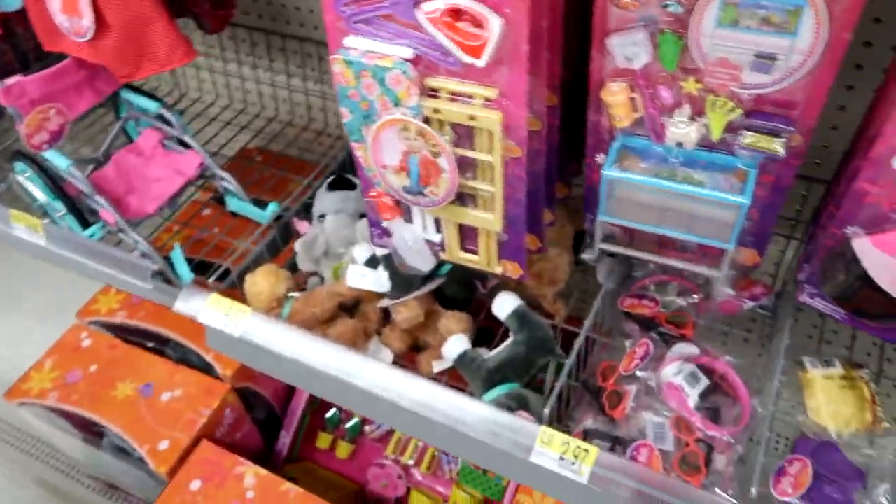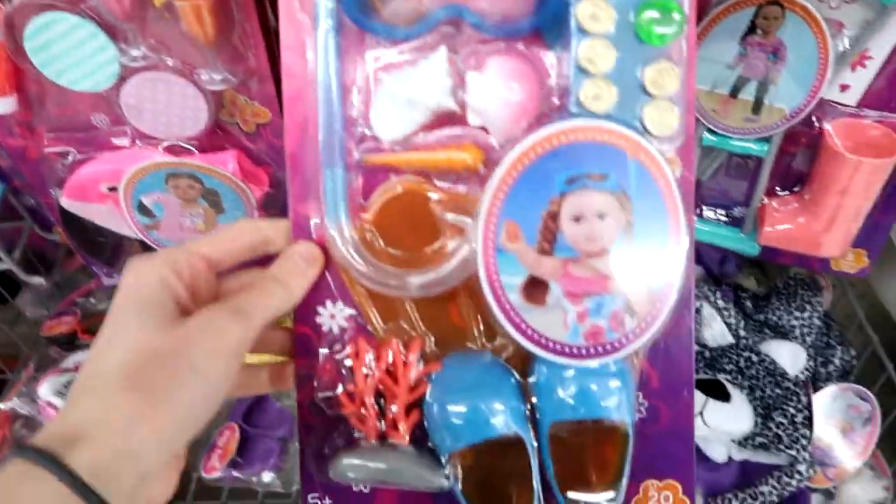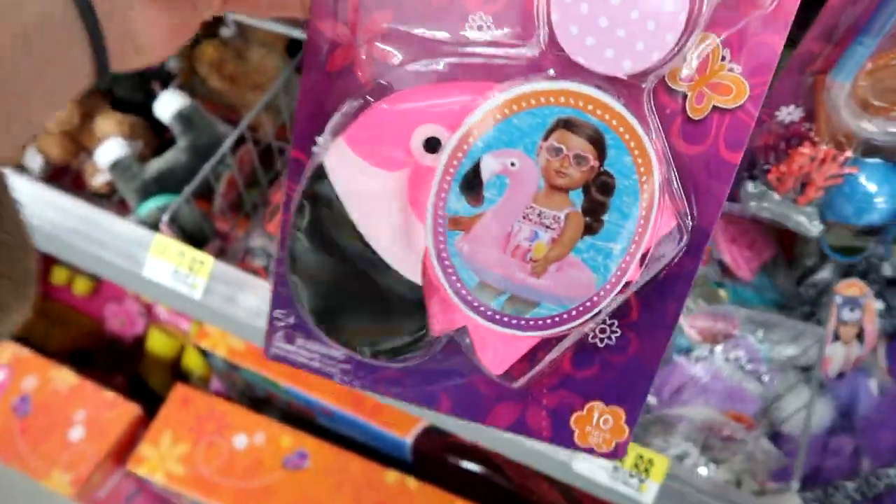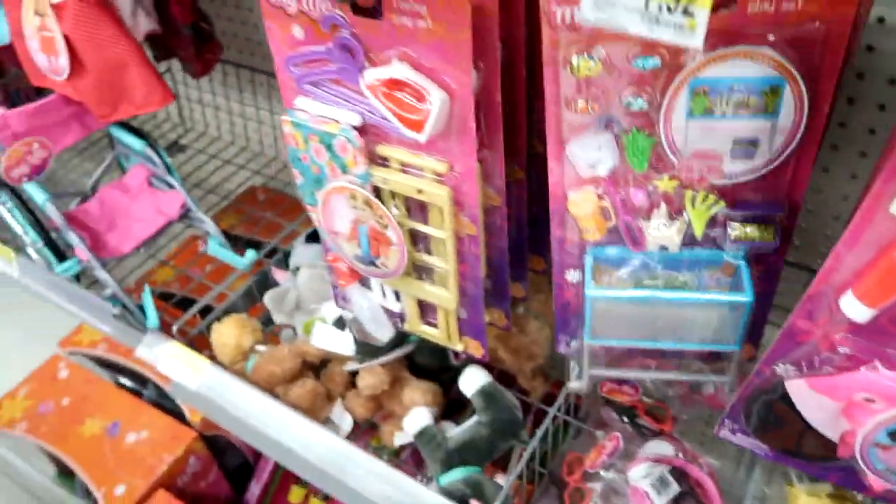There's like a snorkel play set and a Float in Fashion set — so you get that little inner tube. That's so cool.